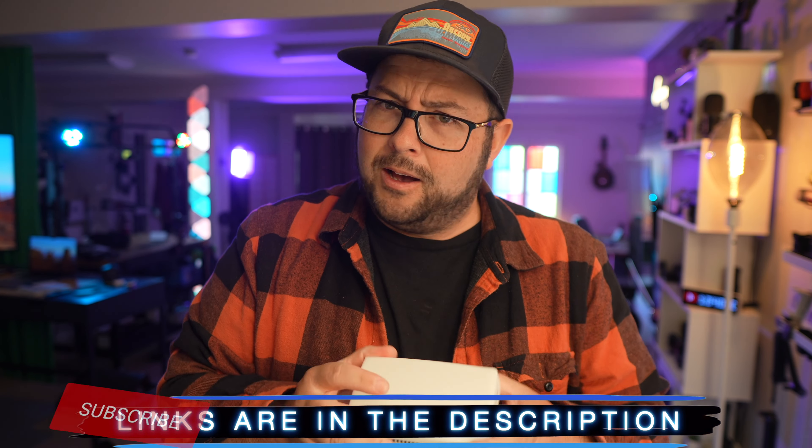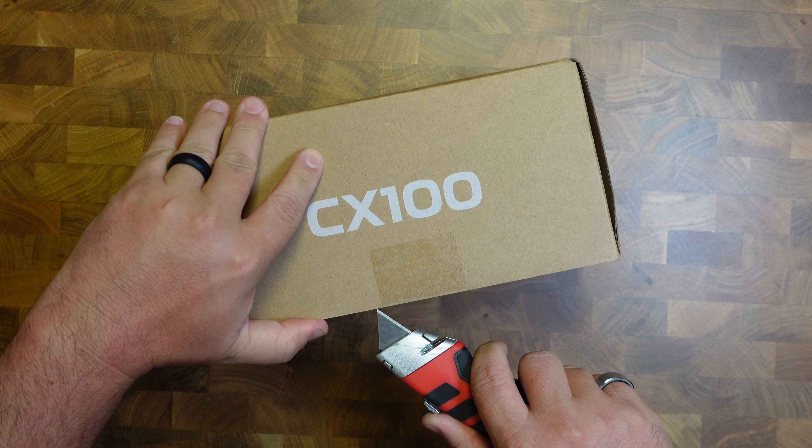Links to all of these things are down in the description so you can find them easily. If you're new here, don't be a stranger — click that subscribe button. Now let's move on to the CX100.